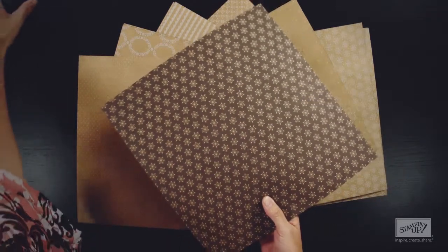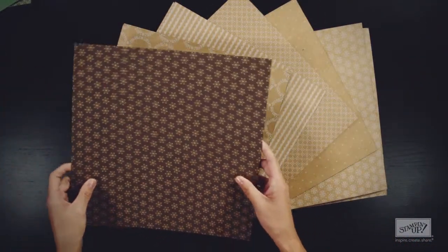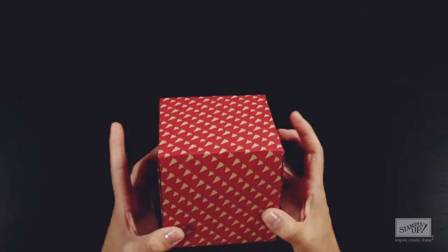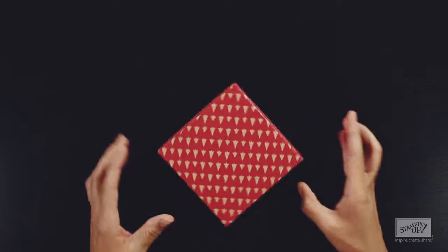So it's a good stiff weight — you can see the difference, how a little bit floppier that one is here. It's a good sturdy weight, and it's going to be perfect for creating boxes with the gift box punch board, like we've done here. It makes just a good, sturdy, beautiful box. You can watch the gift box punch board video to see how simple it is to create these boxes.